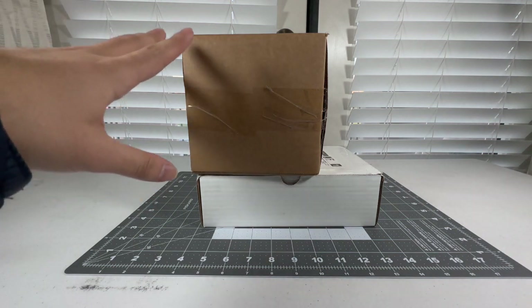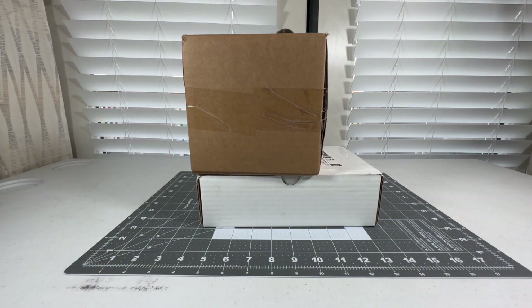So we have two boxes right here ready to be unboxed, and these all come from the same airline and same model plane manufacturer, NG Models. If you saw the thumbnail you should know what it is, but I'll be unboxing two NG Models A321s that all come from the same airline. Let's get started with the first box.